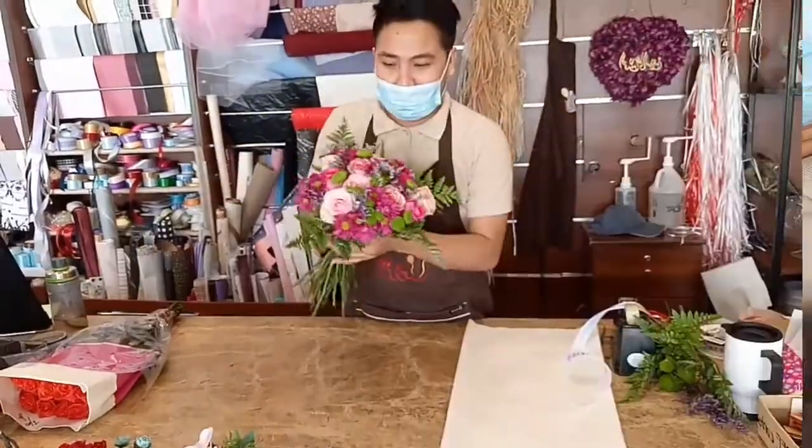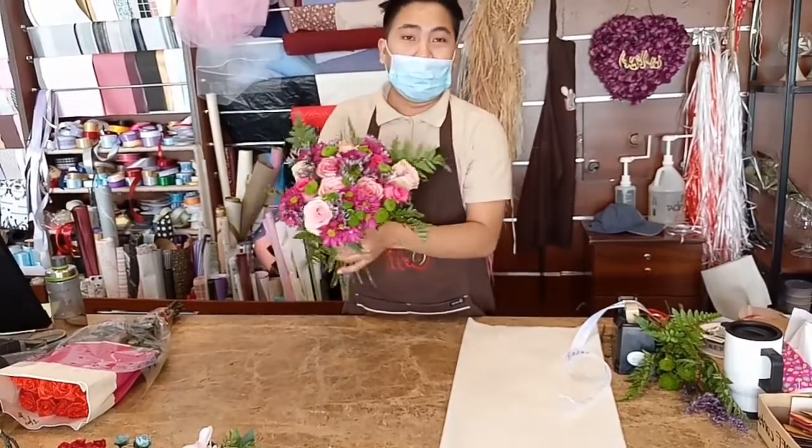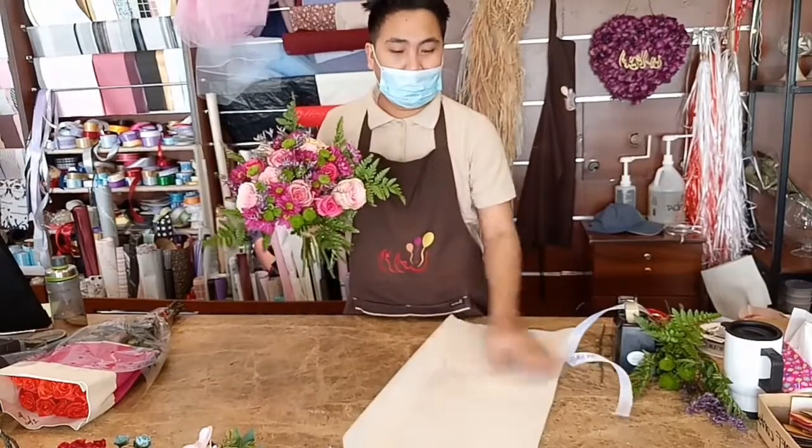Alright, so we're done with our bouquet. So let us proceed to the next step — the wrapping on our bouquet.